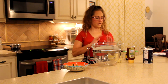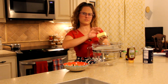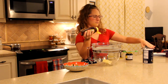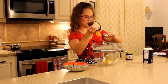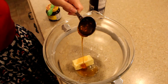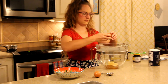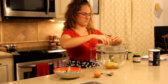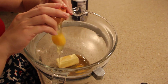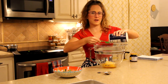While that's warming up we're gonna get together some of the other ingredients. We're gonna start with five tablespoons of butter and it's at room temperature so it's pretty soft. Three tablespoons of honey. Now I will add two eggs.